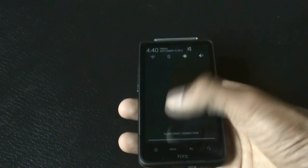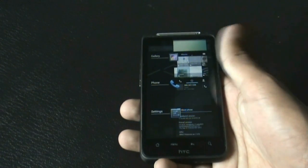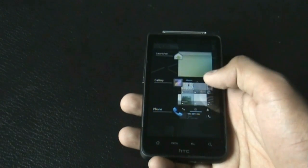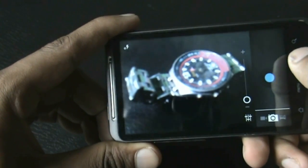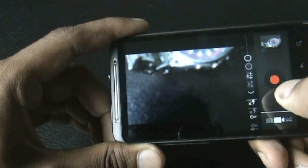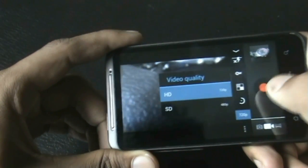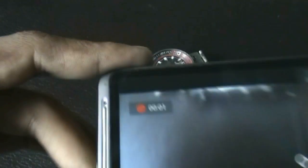You get the ICS-style recent apps menu where you can slide to close or tap to open an app. The camera is working perfectly — let me show you recording video at 720p HD. Here the camera is recording the video, so that works perfectly.